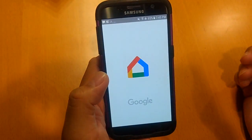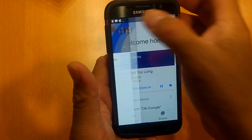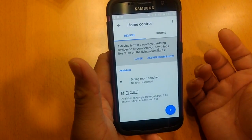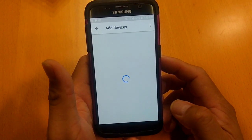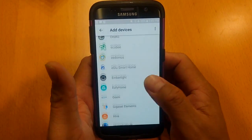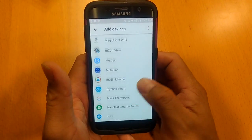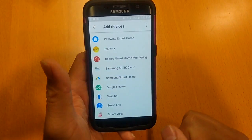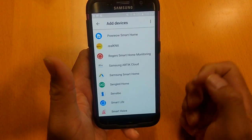We're going to go into our home app and from the home screen we're going to go into Home Control, and you're going to see this little plus sign. You're going to click on that, and what that does is it opens up all the devices that can integrate into this Google Home. For the Rogers system, you can actually see it right there — Rogers Smart Home Monitoring. So we're going to click on that and enter in our devices.